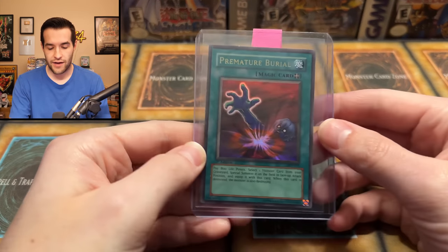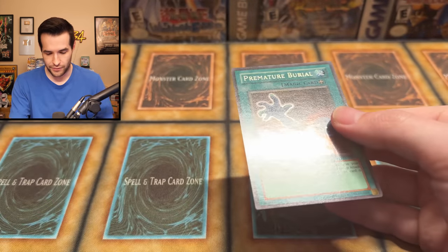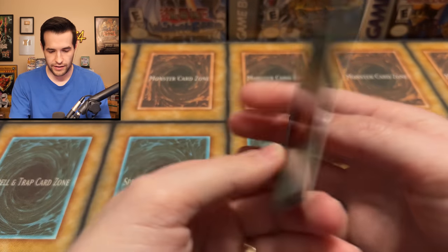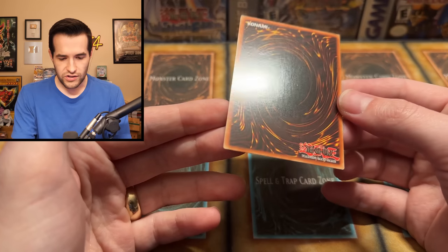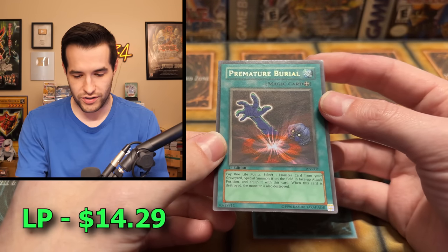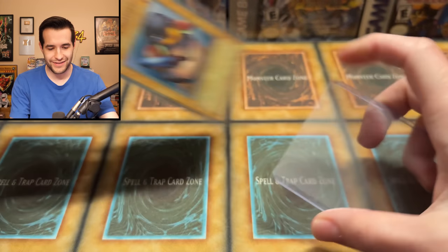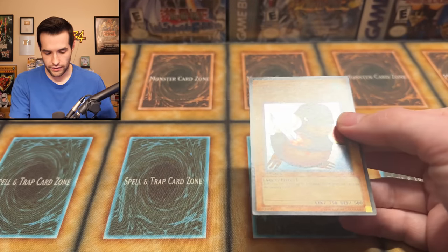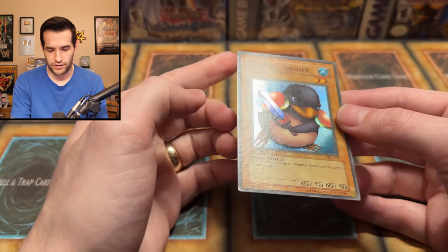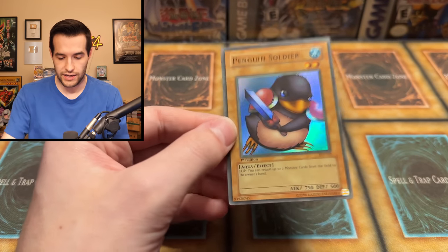A few cards left. We have a Premature Burial - that's a great card, looking strong and awesome. I think the corner has a little bit of a bend - you can kind of see it in the light. That's not too bad; the rest of the surface looks really clean. This is like lightly played at worst - this card's actually pretty nice. We have a Penguin Soldier from the starter decks - that's pretty classic. Very slight bend on one corner, but the rest looks pretty good. Overall not bad - a very solid condition card. I'd probably put light play, but it's really good.